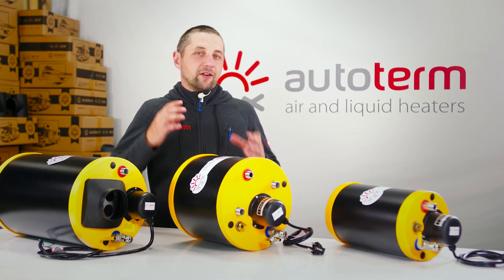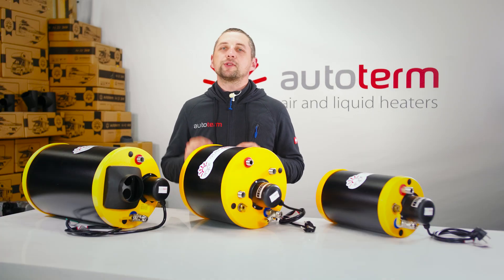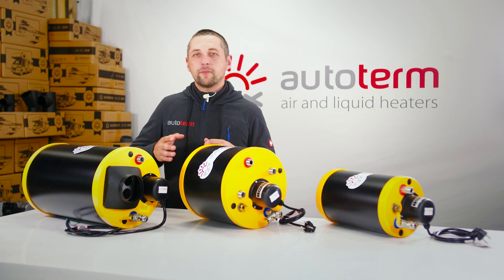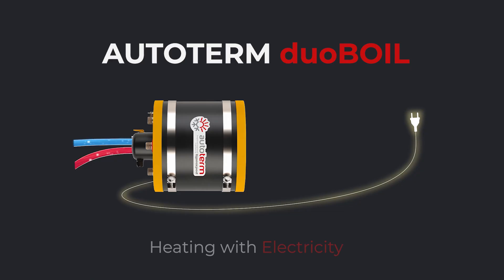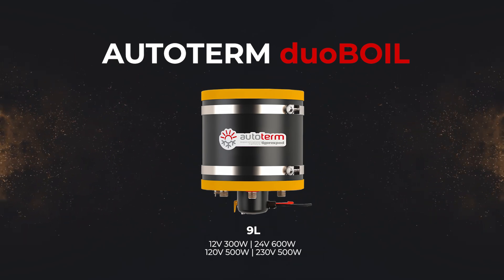Autoterm Duo Boil — a great option if your main focus is heating with coolant. It uses two heat sources: heating from the coolant loop, just like with the Combi Boil, where hot coolant circulates through a loop inside the boiler, warming your water as you drive, idle, or heat your vehicle. It also includes electric heating, with multiple power variations available.